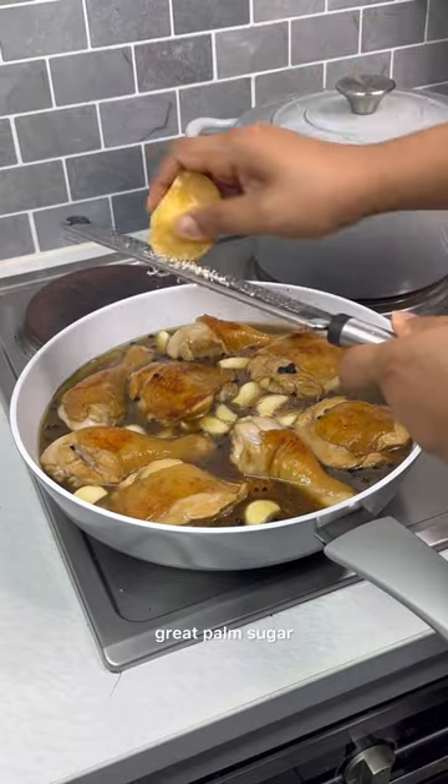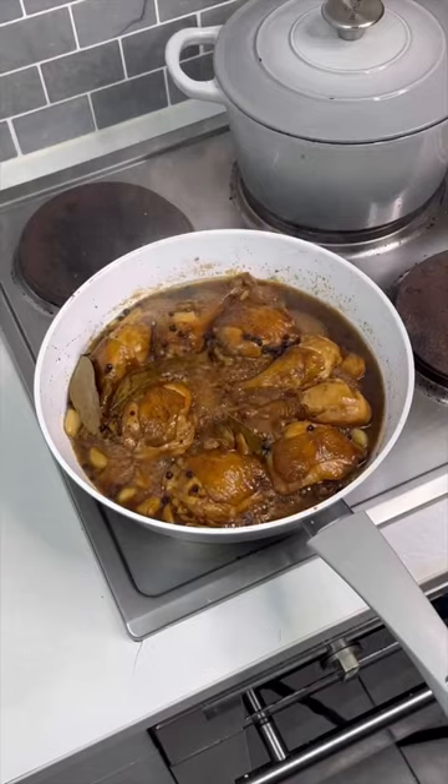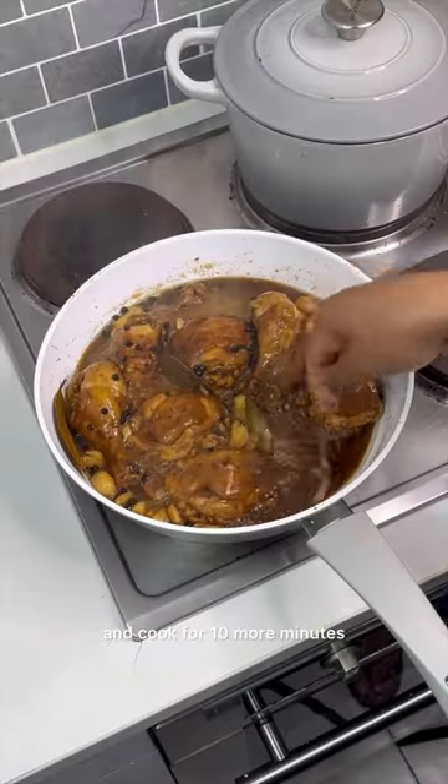Add water and grate palm sugar. Cover and cook on medium heat for 30 minutes. Then remove the lid, increase the heat and cook for 10 more minutes.